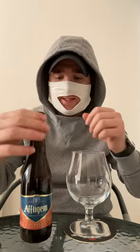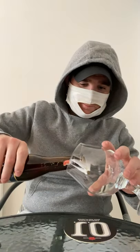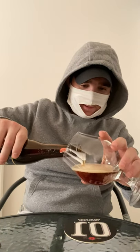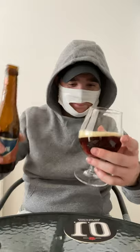Let's have a pour of the bottle. Wow, look at the color on that — really brown already.